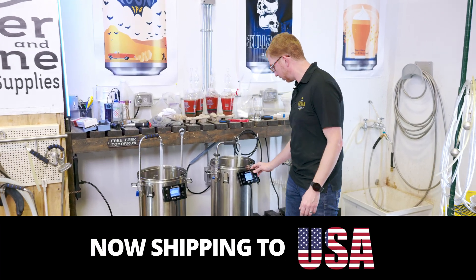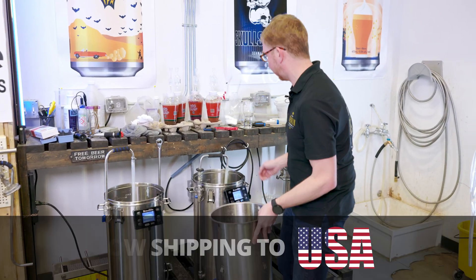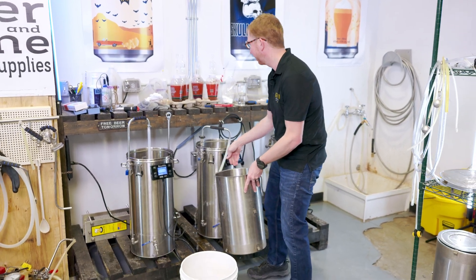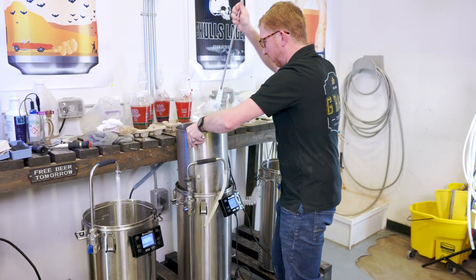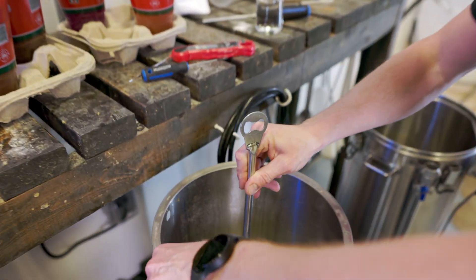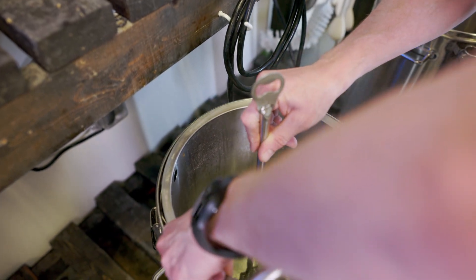First things first, I'm gonna put in my grain basket because last time I forgot and that's a hell of a thing to deal with. As always on the Gen 4, when you're putting in your grain basket make sure you're pushing down on the bottom plate there, because it has a tendency to kind of float up.